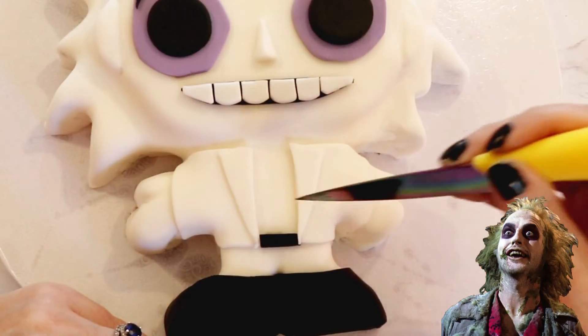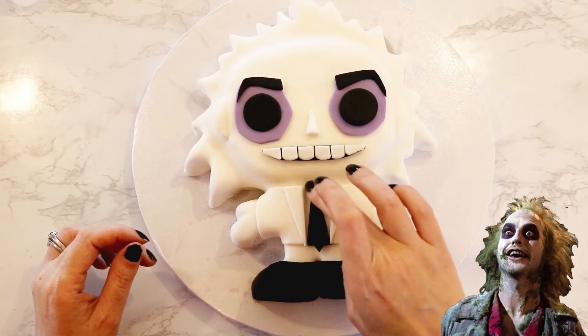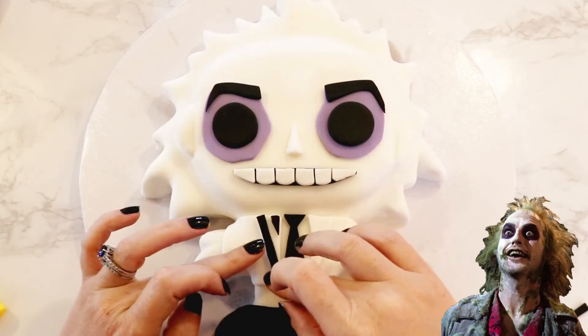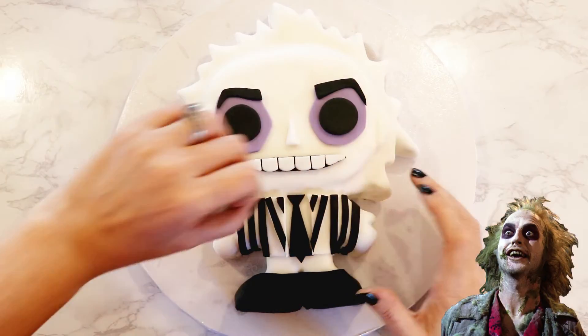I added a belt for the separation of his pants and placed a tie right in between the two collars. I then went to work adding thin strips of black fondant to all sides of his jacket and pants, doing my best to keep the stripes spaced evenly apart.